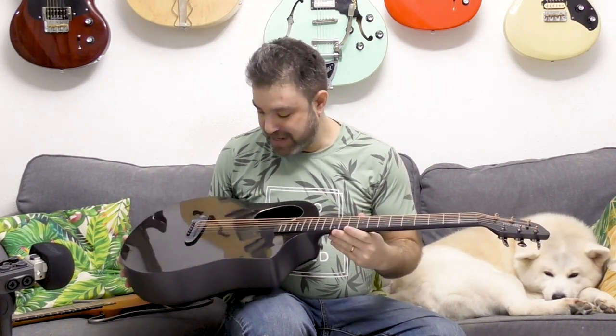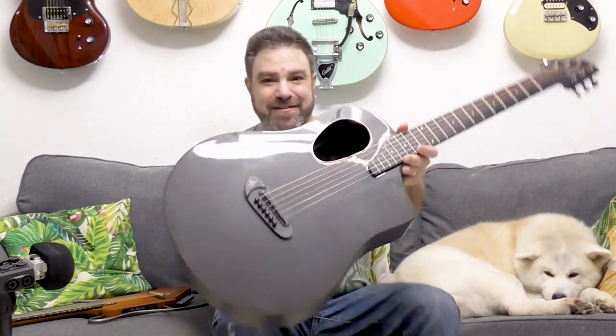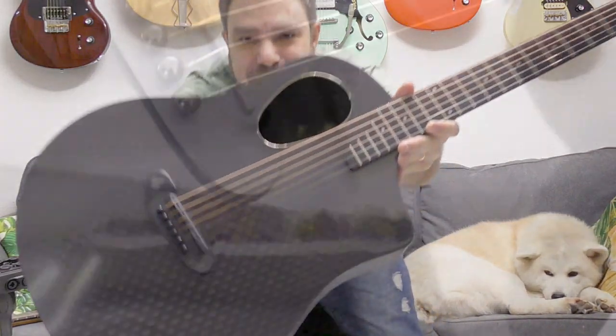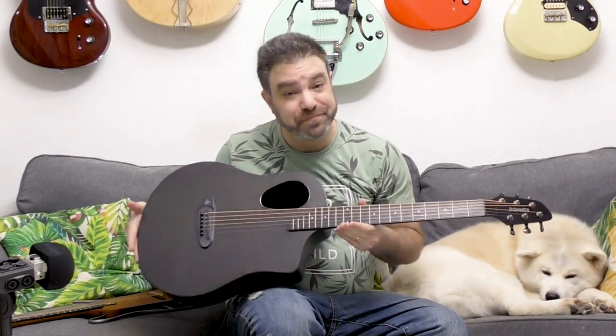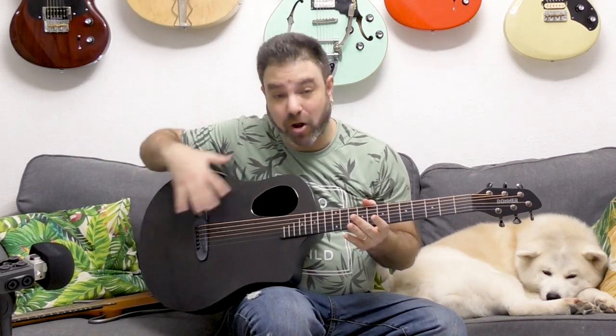This is a carbon fiber guitar by none other than Donner Instruments. The affordable guitar company now has a carbon fiber guitar. I want you to see the texture on this — you can actually see the texture. Most carbon fiber guitars are matte, but Donner went with a gloss finish.